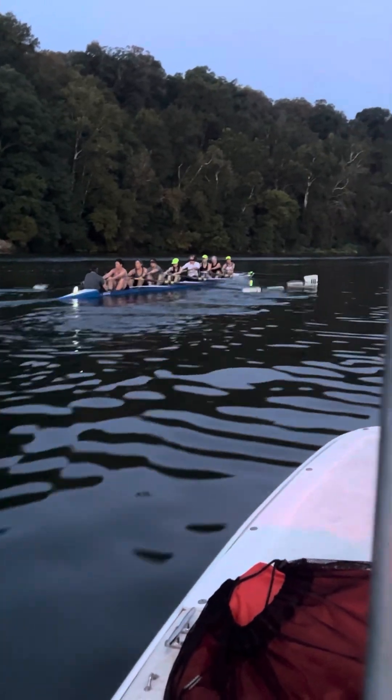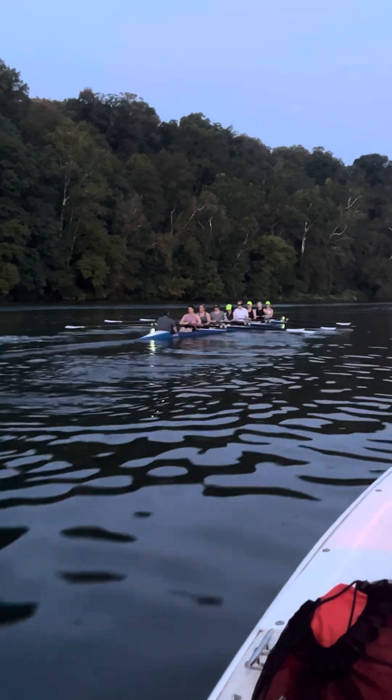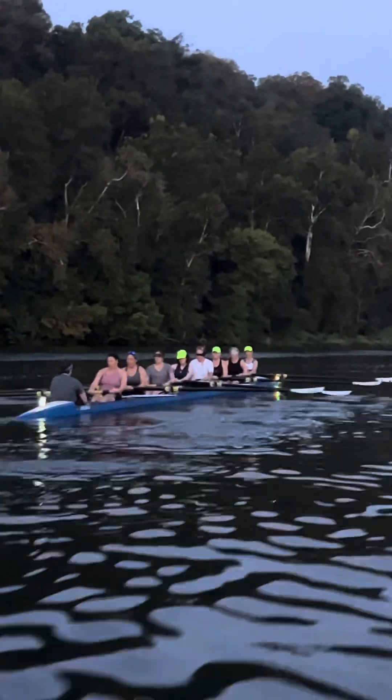Beginning of the day, seeing where we're at, just continuous rowing together, eyes closed.